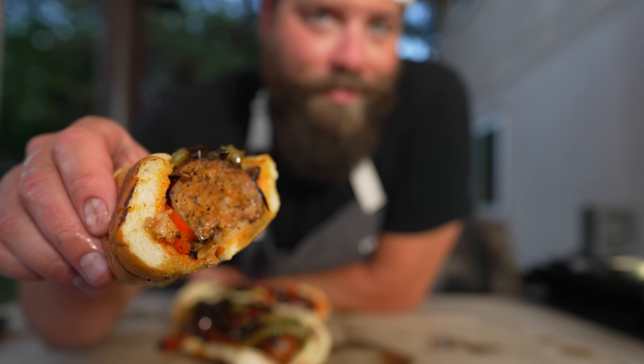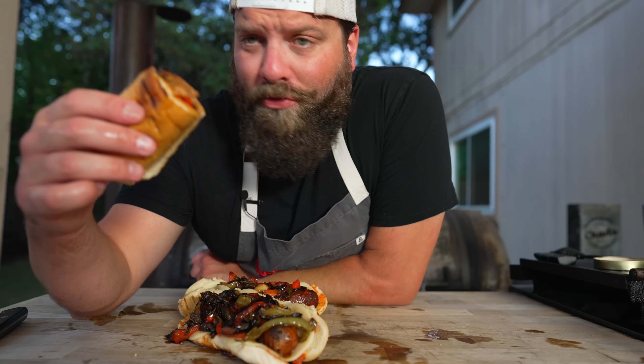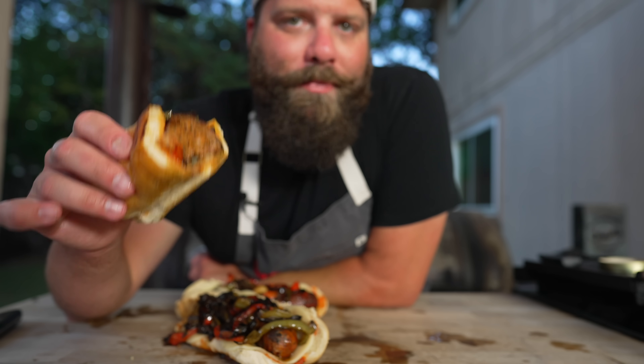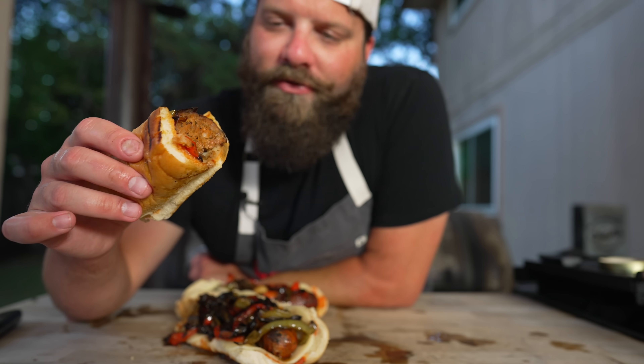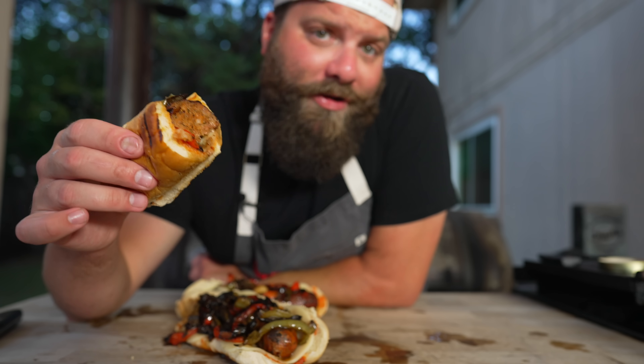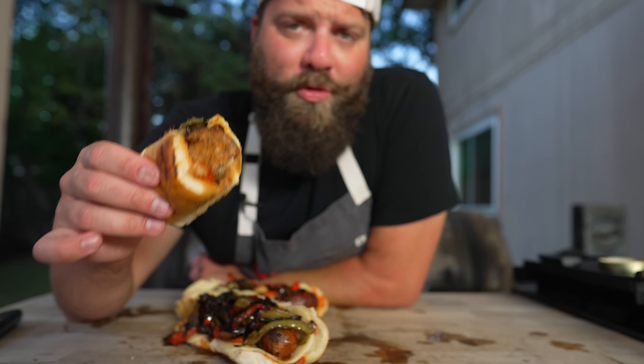I'm loving these fresh sausages I've been making lately — like the brat, this Italian, fresh sausages that haven't been smoked. We skipped the cold smoke, we skipped the pink curing salt. It's just much lighter on the palate without all that heavy smoke flavor. And I'm just as much a fan of charcoal flavor as I am of wood flavor. This is also a perfect recipe for the beginner sausage maker because you could easily make this in one day. You don't have to worry about nitrates — just buy a pork butt and use spices you probably already have on hand for a wonderful weeknight dinner.